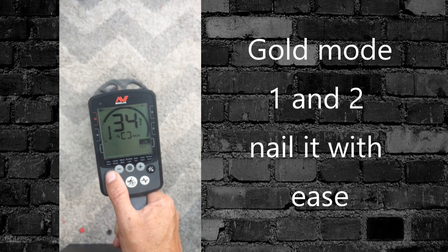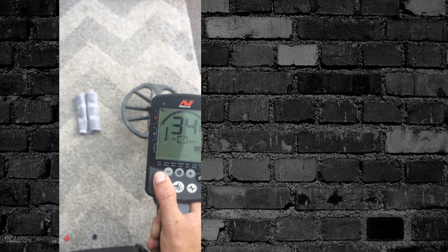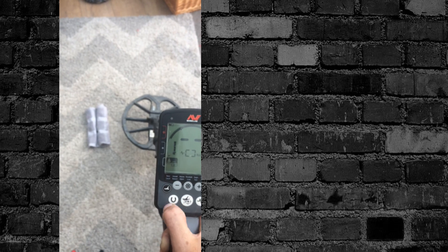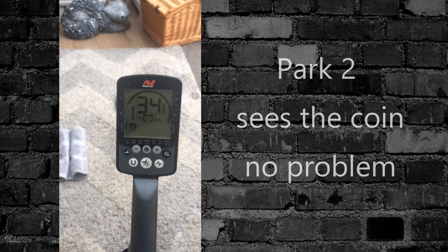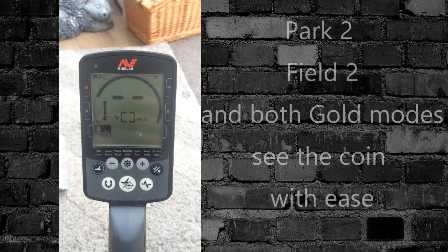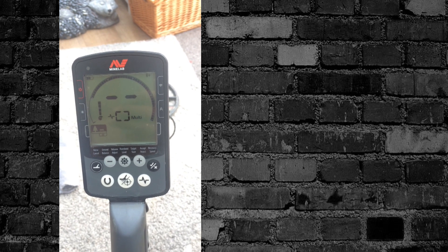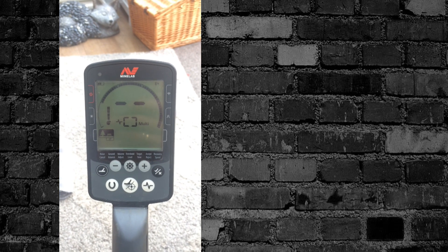Gold 1 and Gold 2 love it. Park 1, which is what the test was done in on YouTube — don't like it. Park 2 — not a problem. So really, to make sure you're not missing anything until they do an update, Field 1 and even the Beach modes — Park 2 and Field 2 are the ones to go for.